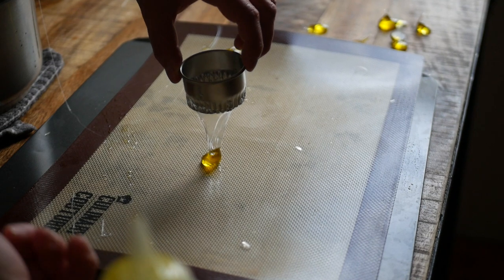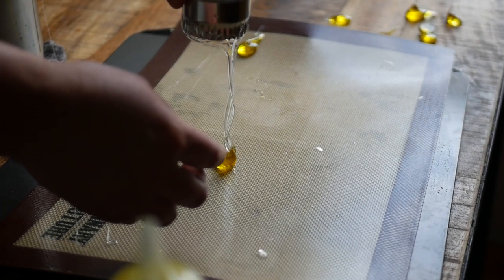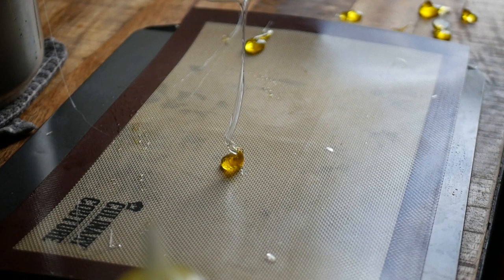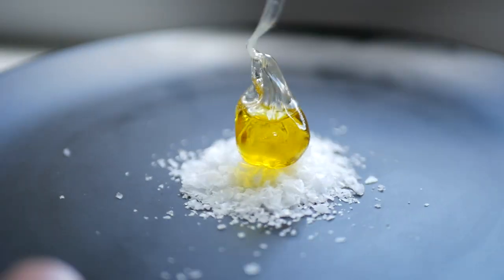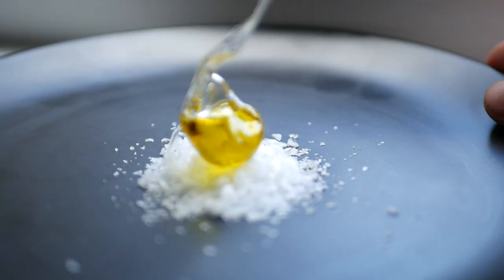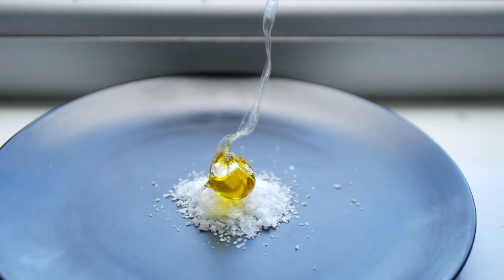To get the long tail effect, let the isomalt drag downwards and slowly pull your hand up, giving the isomalt time to cool in place. If you want your candies to be perfectly round, you can drop them into a bowl of cold olive oil, but I don't mind mine having a flat base.